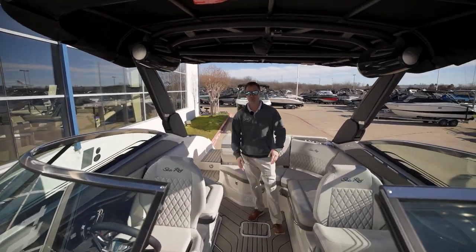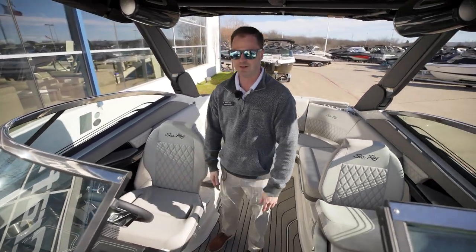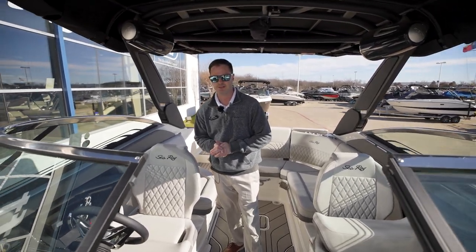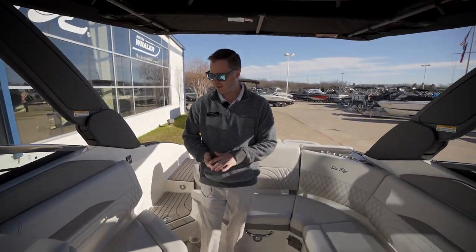Now here in the cockpit, this boat is equipped with a power tower with dual tower speakers from Fusion Audio. On the dash you have dual Simrad displays, so everything is through the screen — very easy to access, easy software to navigate for your day on the water. This is also equipped with a vacuum flush head on the port side of the boat.